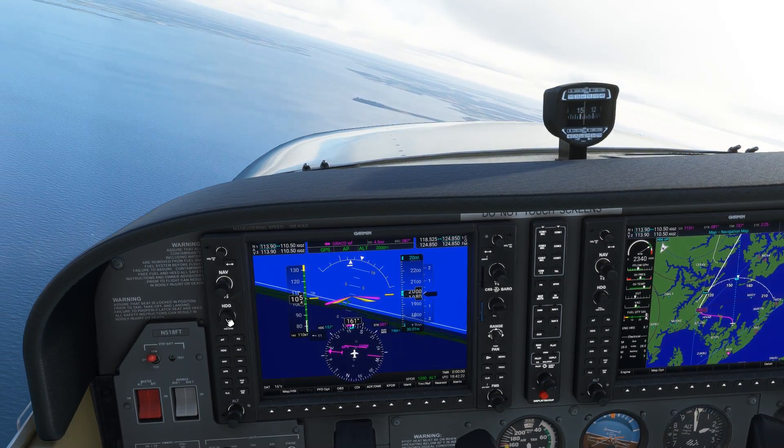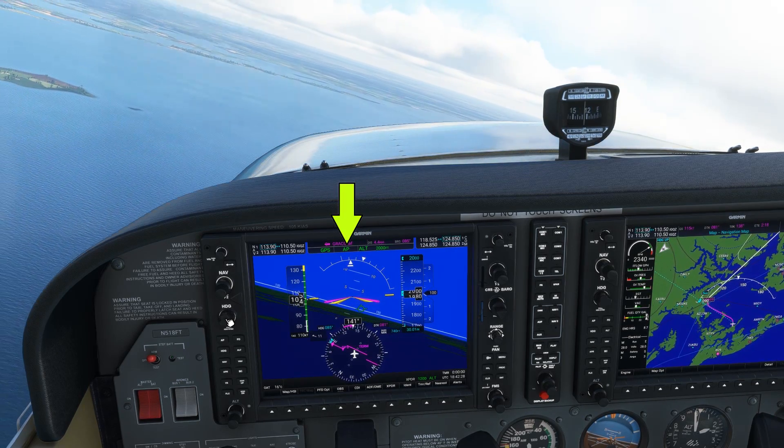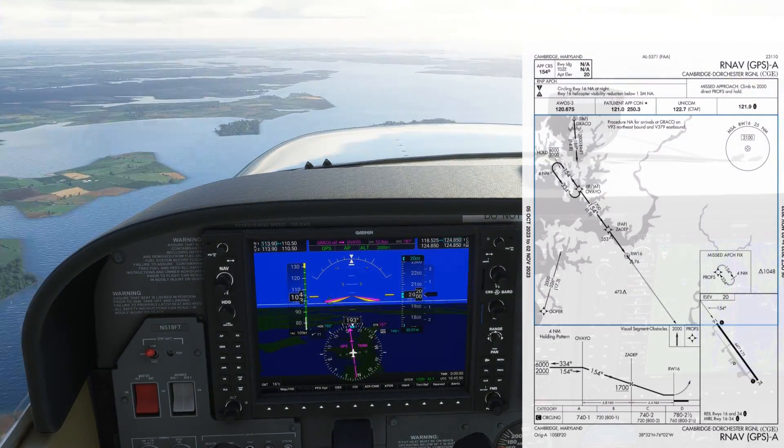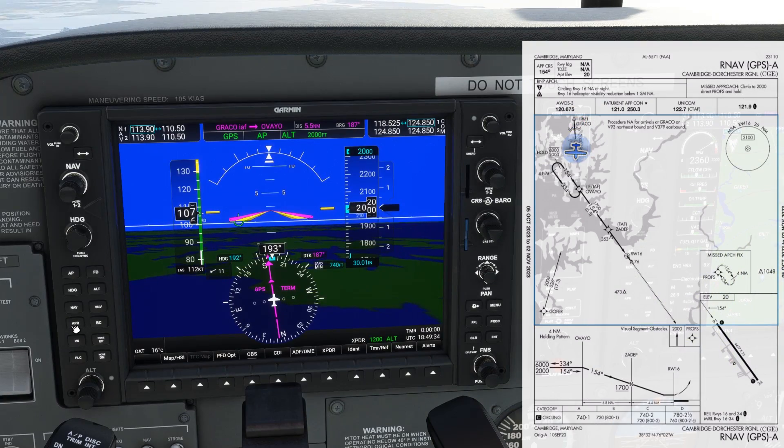The flight director is in NAV mode following the GPS guidance, and in altitude mode set at 2000, with the autopilot engaged. We'll fly into Graco and then turn right to join the route to Avayo. As we approach Avayo, we can activate approach mode on the flight director. This is always a good thing to do once cleared for the approach. We push the APR hardkey, but nothing changes on the status bar — we're still in GPS mode with nothing else armed. On a non-precision GPS-based approach with no glide path like this, the only guidance is the GPS lateral course, so functionally there's no difference between NAV mode and approach mode. Still, this is a best practice.